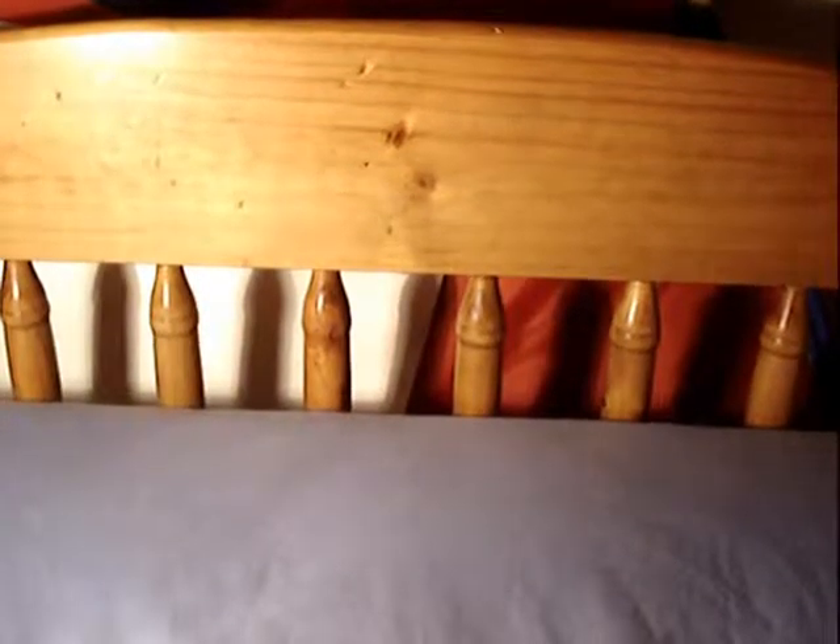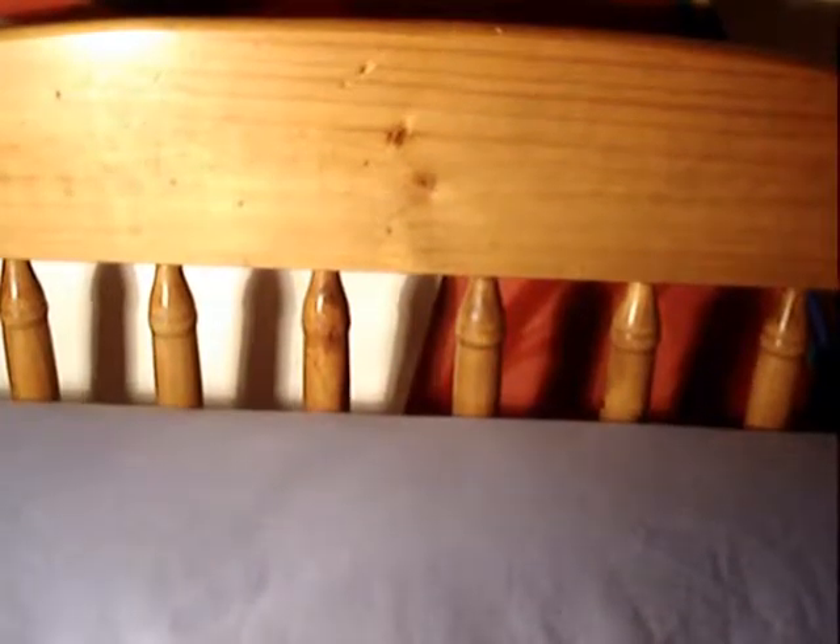Hello everyone, Joe the Sonic Boom here, with another review. This time, I just got today on the 3rd of January, which is the Alien Trilogy Facehugger VHS set.